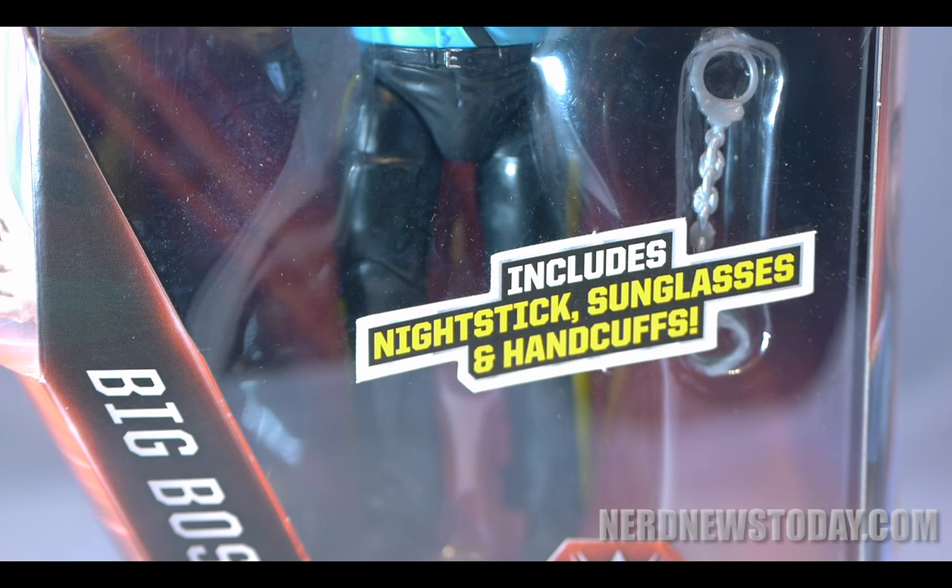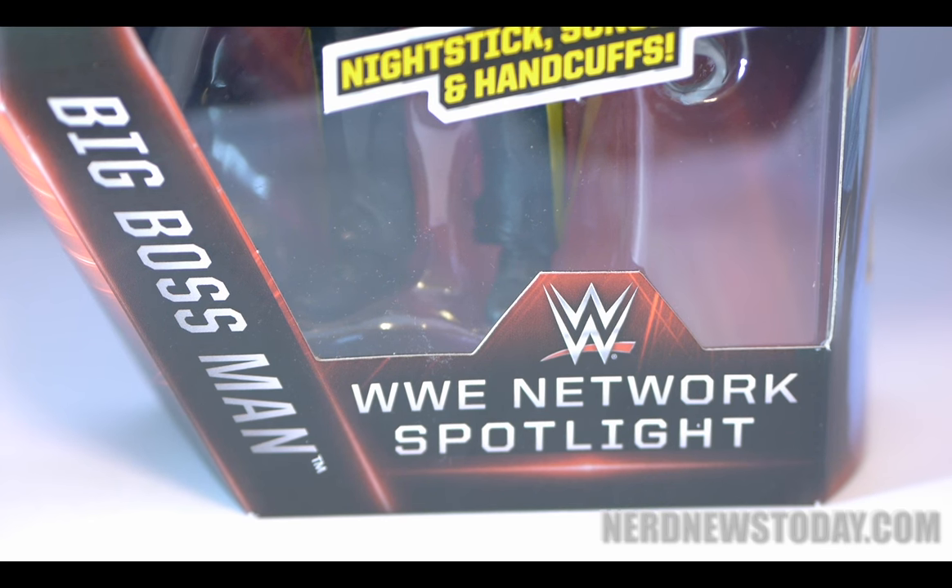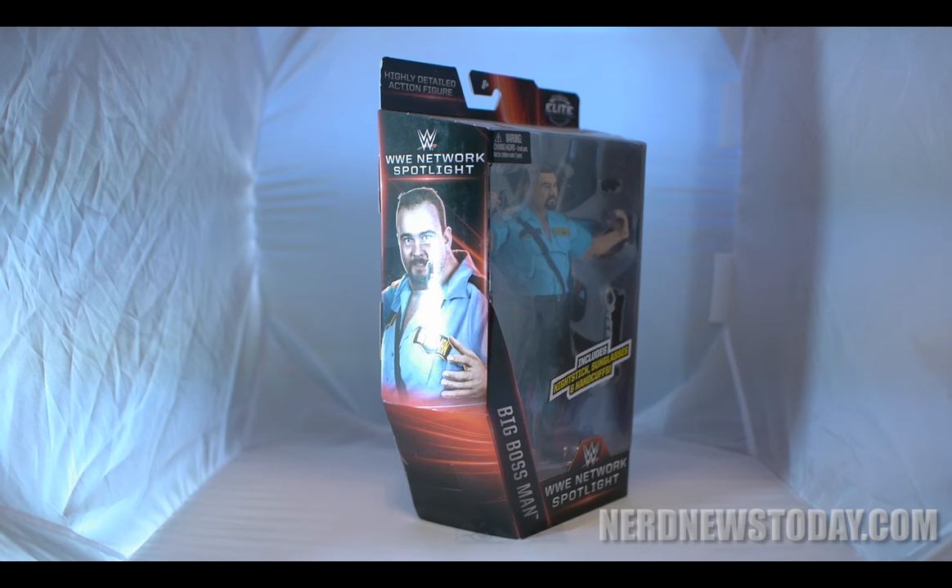Mattel has made a new figure of him as part of their WWE Network Spotlight line, featuring an attire of the wrestler that he wore back in 1989. I missed out on the first Big Boss Man figure that Mattel did back in their Elite Series 14, so I'm happy that I can catch up now thanks to this re-release.